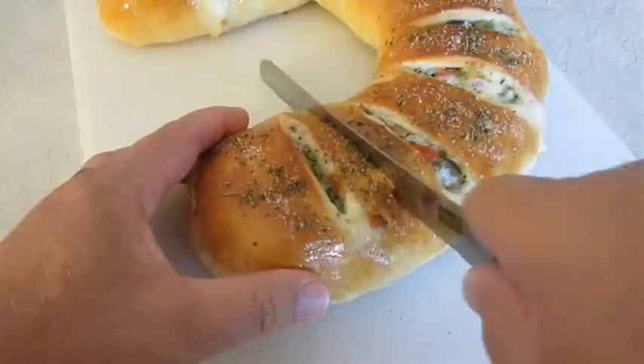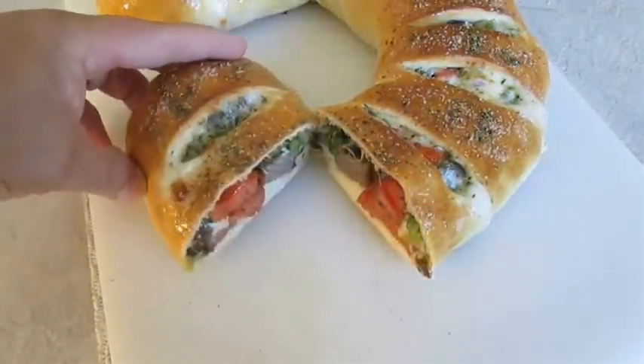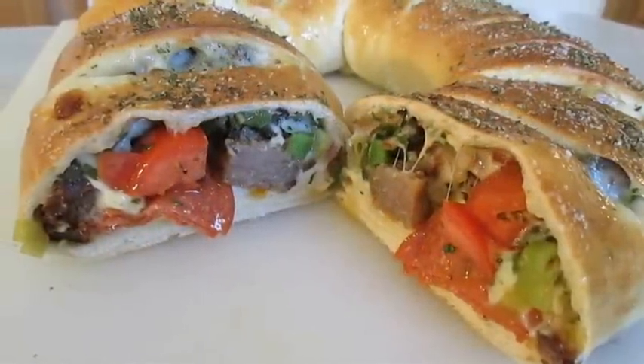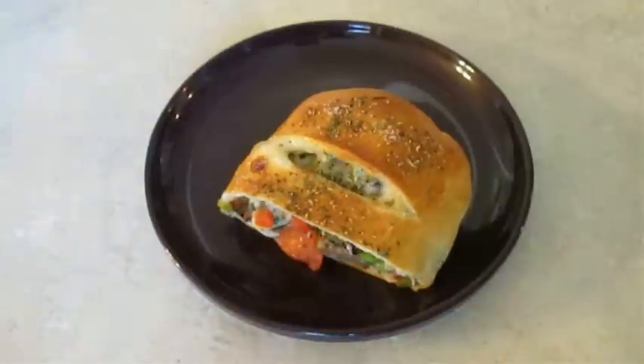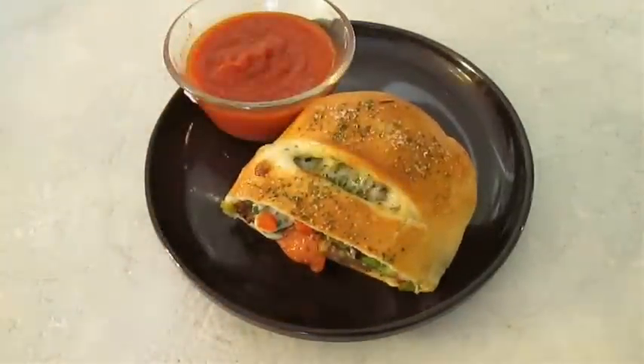So let's take a look at that inside, shall we? And there you have it — stromboli right here in the Poor Man's Gourmet Kitchen. Thank you for watching, and be sure to stop by PoorMansGourmetKitchen.com for more recipes and exact ingredients.